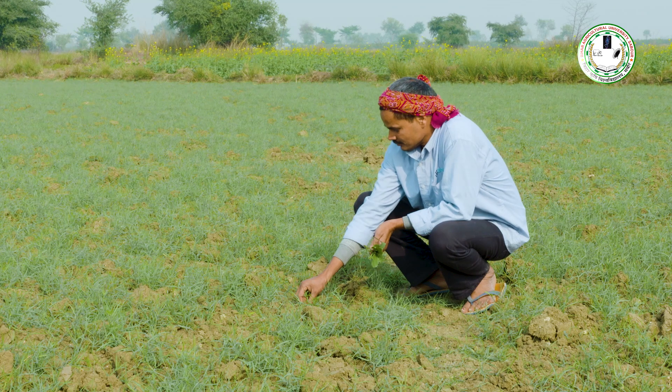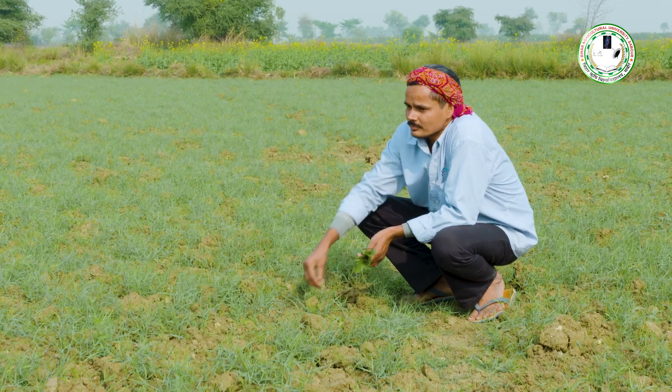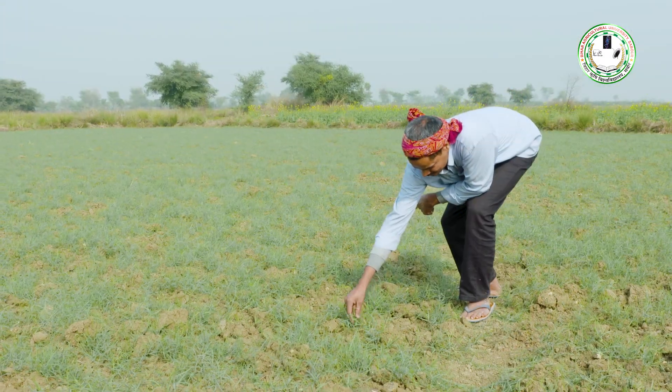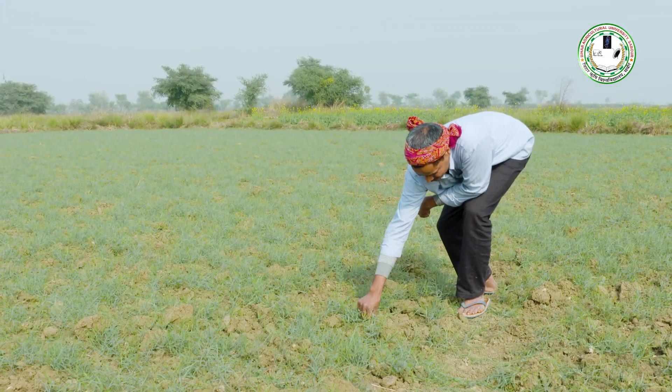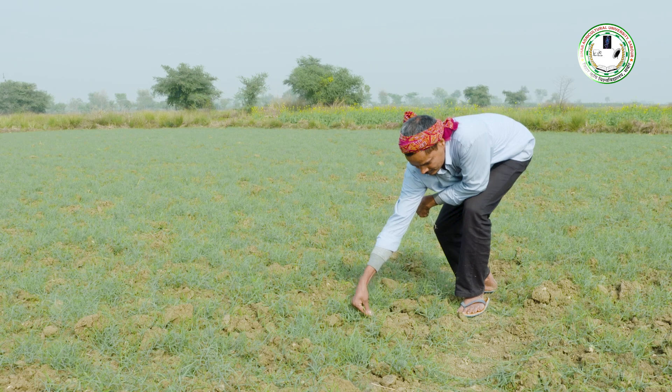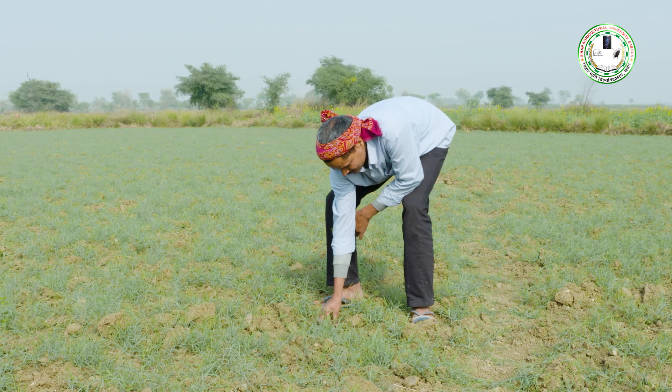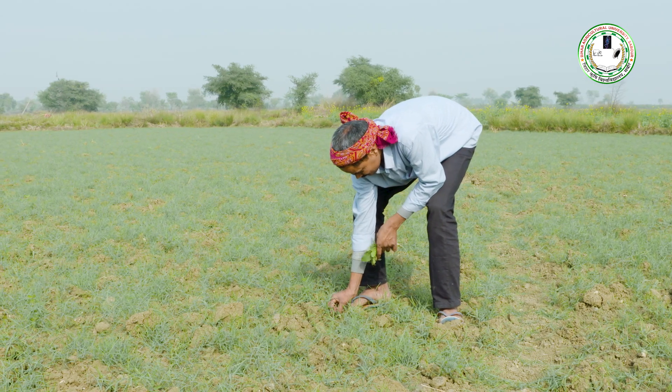खेसारी की फसल को 25-30 दिनों के बाद हाथ से एक बार निराई-गुड़ाई करनी चाहिए। अत्यधिक खरपतवार की समस्या होने पर पेन्डामेथालिन 30% की 3 लीटर मात्रा प्रति हेक्टेयर की दर से बुआई के उपरांत अंकुरण से पहले छिड़काव करनी चाहिए।